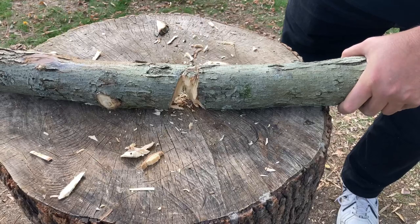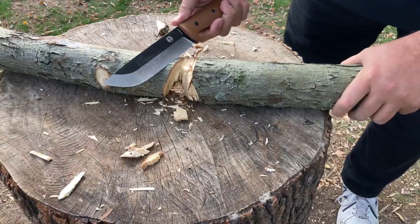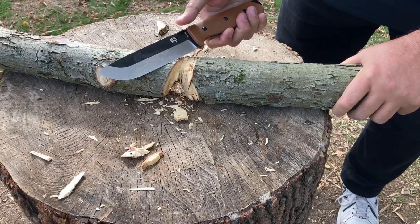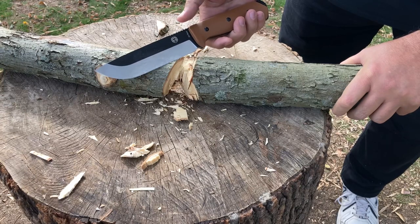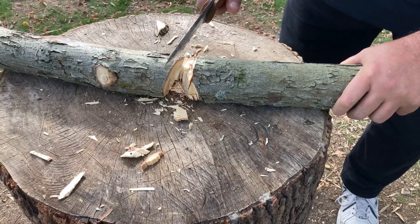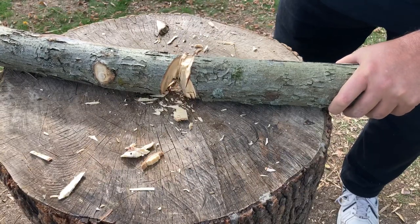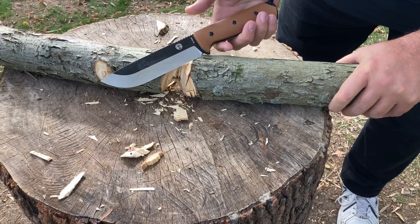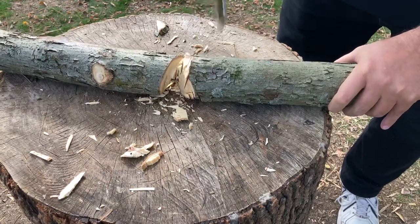On Amazon it comes in three different colors: a green handle with an all-satin blade, and then two knives with this type of configuration — one with a tan handle and one with a black handle. The price is $139.99 on Amazon, and as of right now Amazon is the only place selling these knives. All right, enough talk — let's keep going.